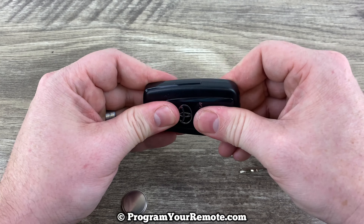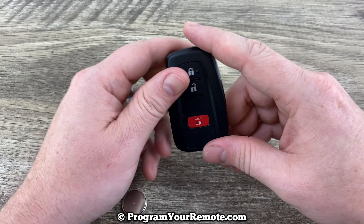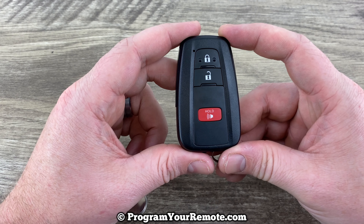Snap the back on, slide the key back in, and that's it. Pretty simple.